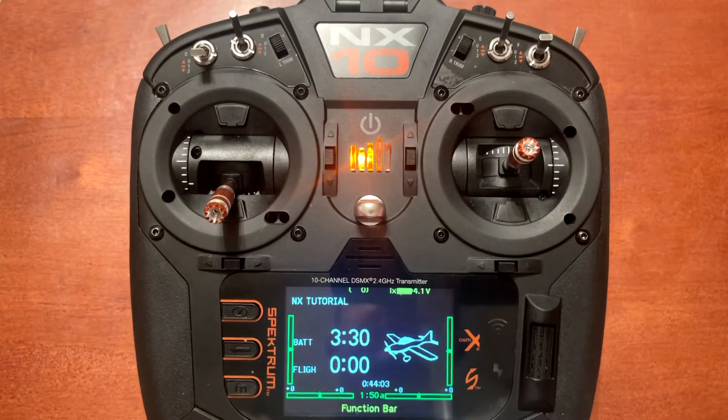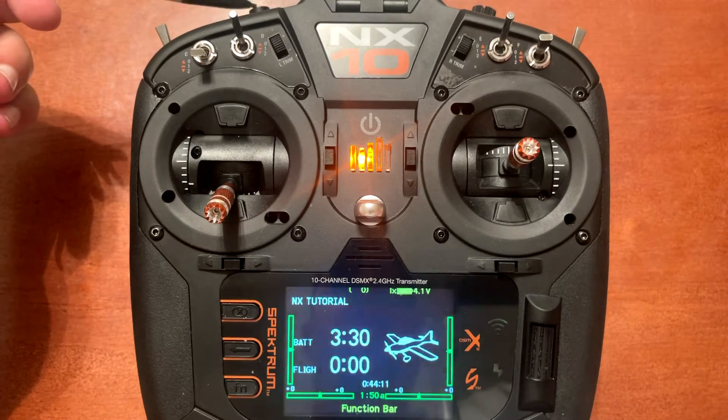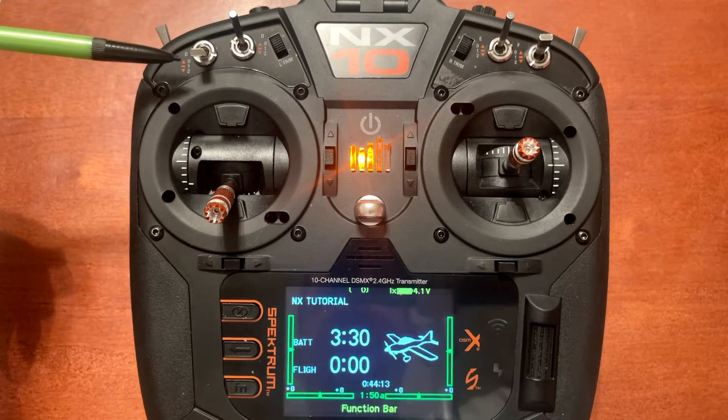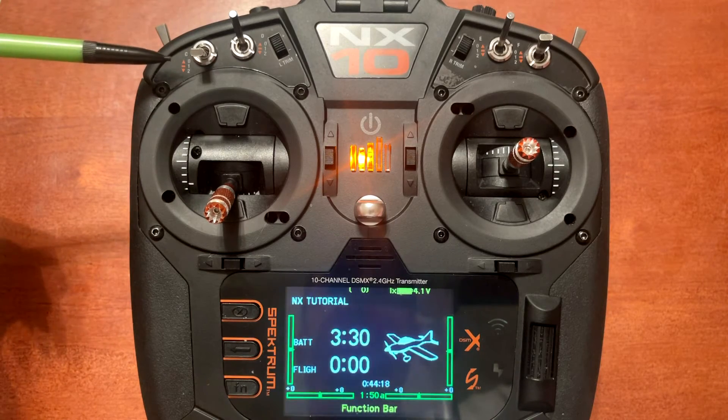In this tutorial I will show you how to put the panic assist on the I button. First I want to mention the difference between panic assist on the I button and safe select or safe mode on your flat mode channel.